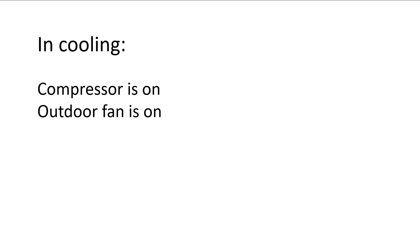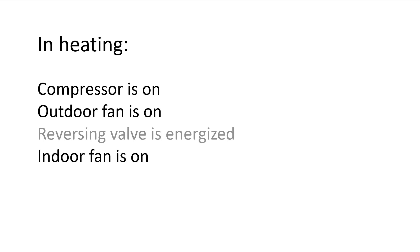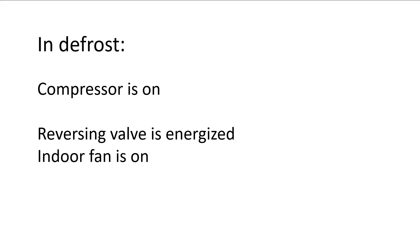Let's just review quickly. In cooling: the compressor is on, the outdoor fan is on, our reversing valve is energized, and our indoor fan is on. In heating: the compressor is on, the outdoor fan is on, the reversing valve is not energized, and our indoor fan is on. In defrost: the compressor is on, the outdoor fan is off, our reversing valve is energized, our indoor fan is on, and our auxiliary heat is on. So that's the sequence of operation of a heat pump in cooling, heating, and in defrost.